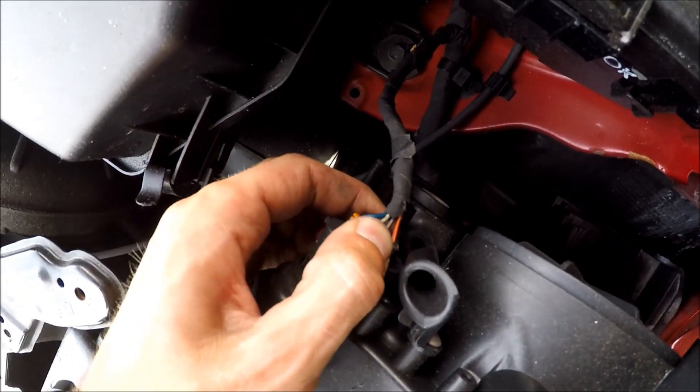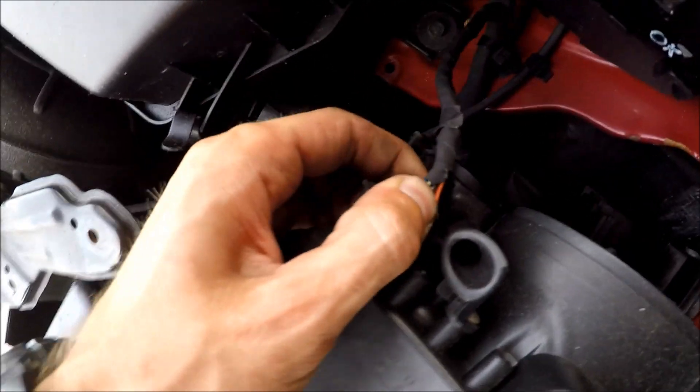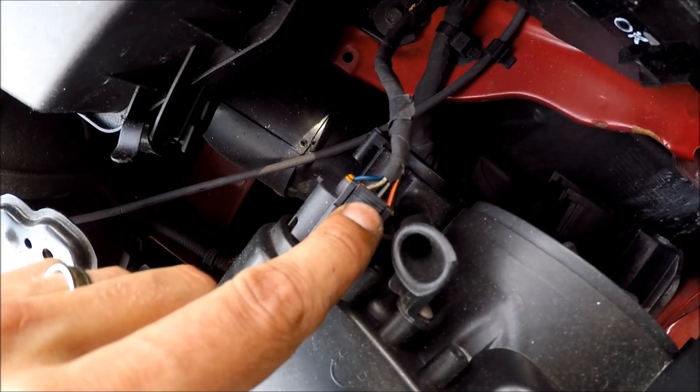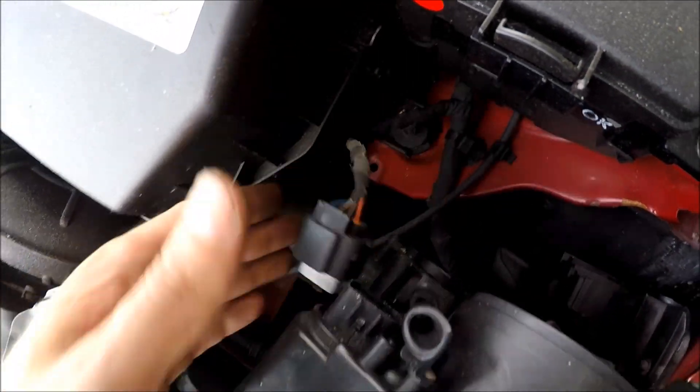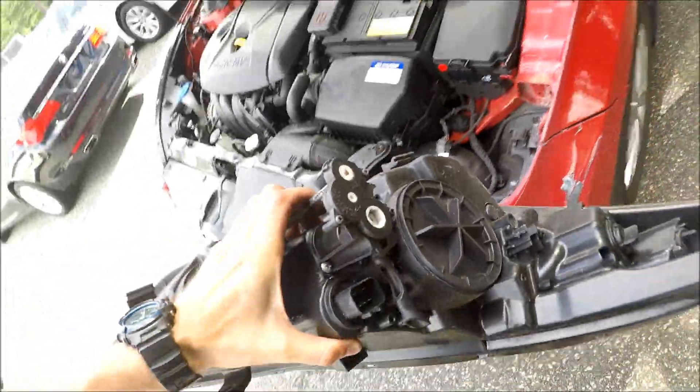Right now the connector is in the way, so what we're doing is pressing this piece right here, pressing it, and we disconnect it. And that's it — we have the light out.